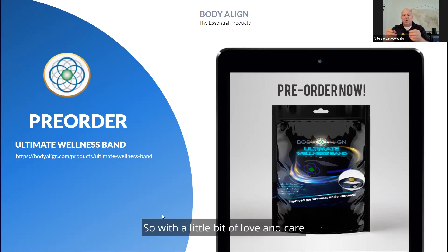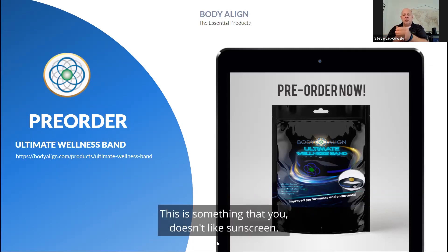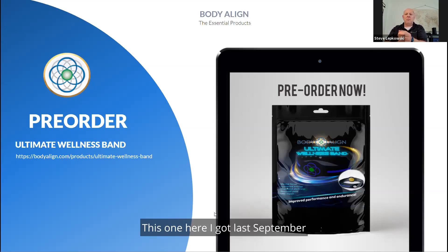With a little bit of love and care these things last a long time — nine months to a year would not be unheard of. This technology doesn't like sunscreen, oils, or salts from the body, so you just need to wash it every now and then, clean it up, and it'll last nine months to a year or even longer. This one I got last September is one of the prototypes and we've had really good results with it.